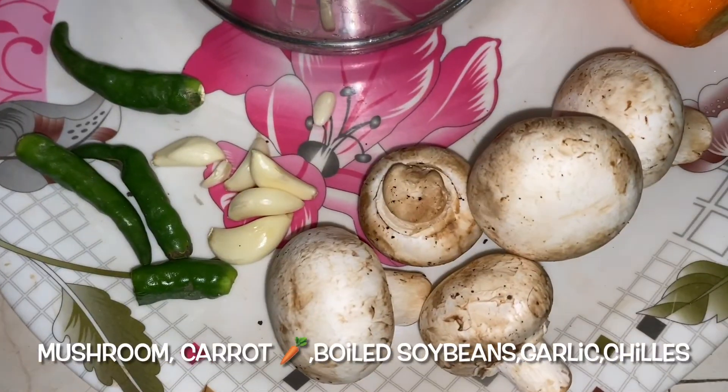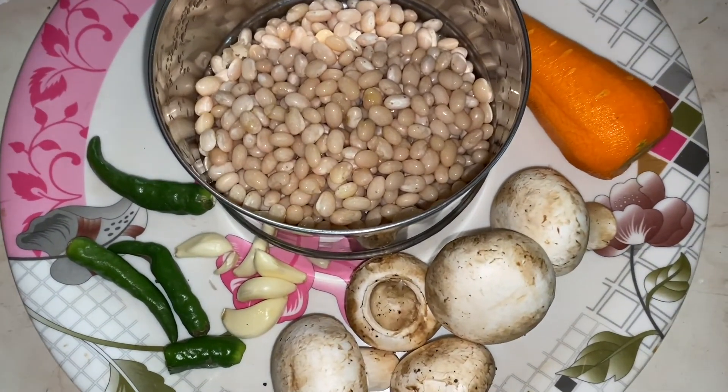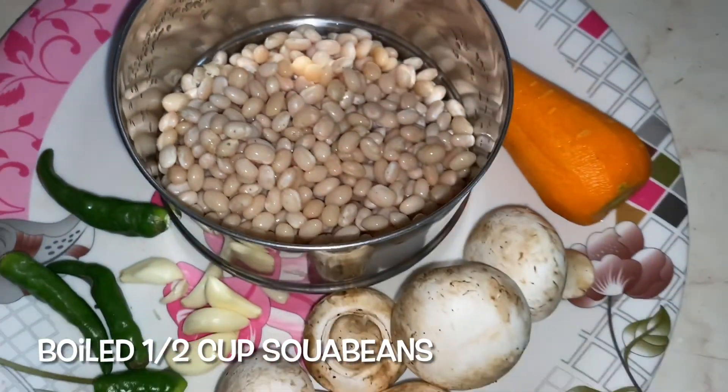This is the prepared dish. The ingredients are: mushroom, garlic slices, carrot, green chillies, and boiled soya beans.